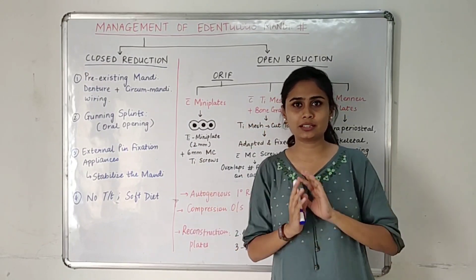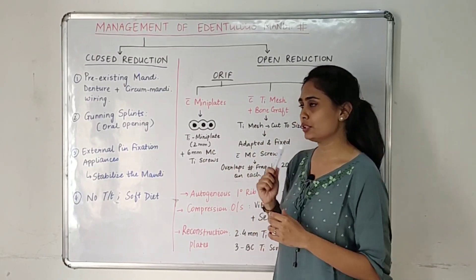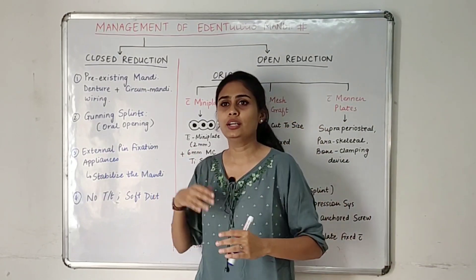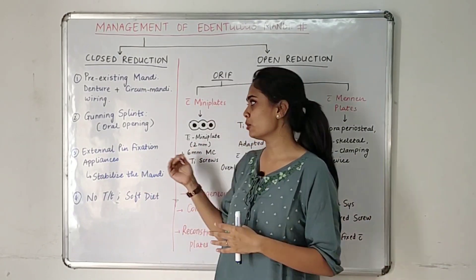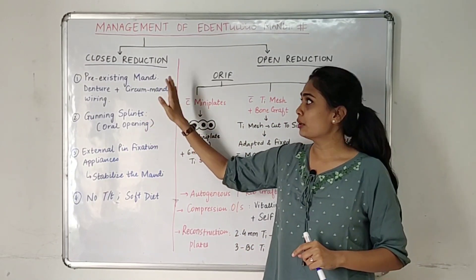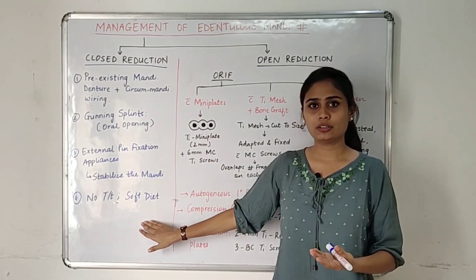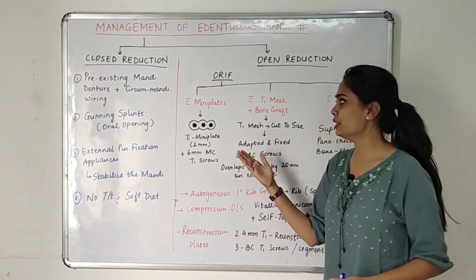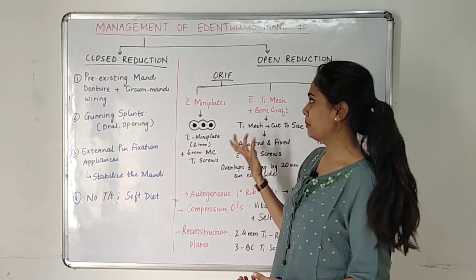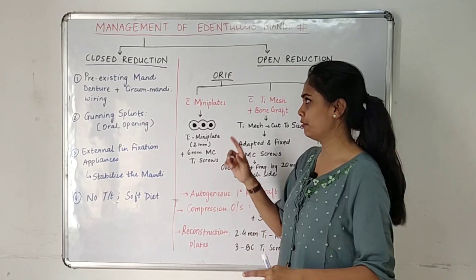These are the basic points for managing edentulous fractures. We have two options: closed reduction and open reduction. In closed reduction, these are the techniques we can apply, and in open reduction we can use meshes or mini plates to fix and reduce our fracture fragments.